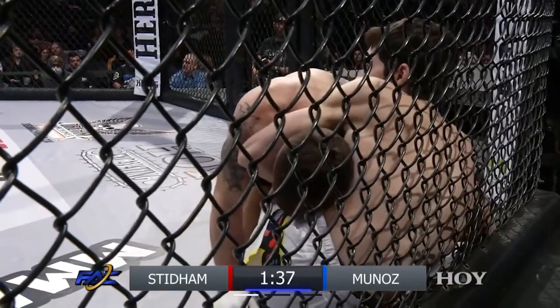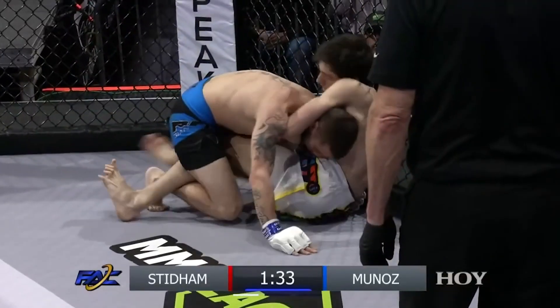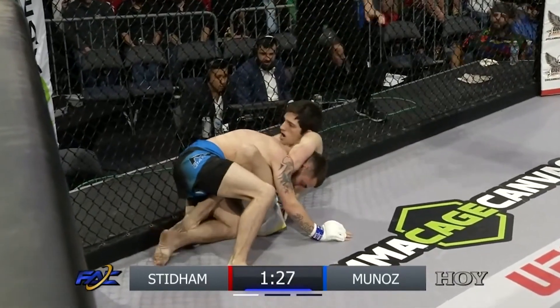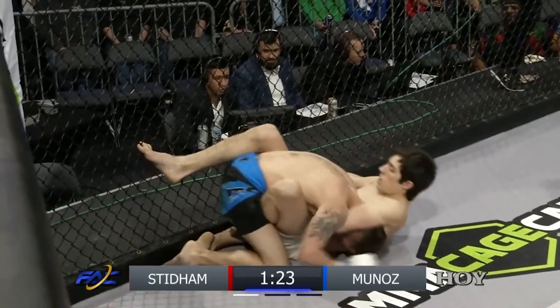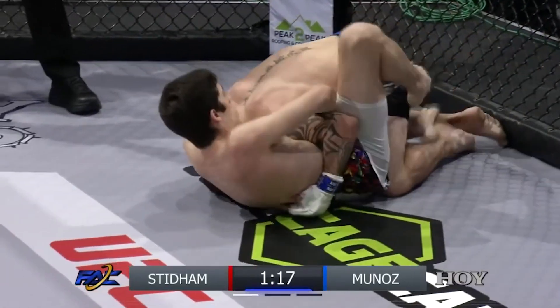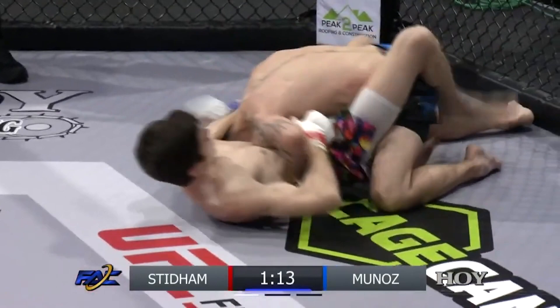No guillotine danger. Munoz just holding that position, almost in the head chancery — no guillotine danger at all. We're getting to a more dangerous position if Munoz gets his left leg free. He's looking to sit to his left hip to apply a little more pressure and then get that right leg around his back. Half butterfly guard now. Here comes some danger indeed from the half butterfly. Still doesn't quite have the angle he needs. Let's see if he readjusts here.